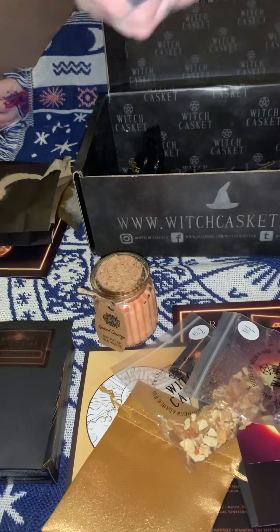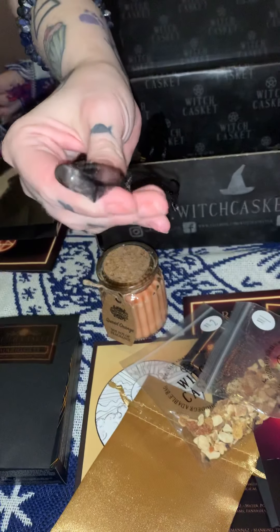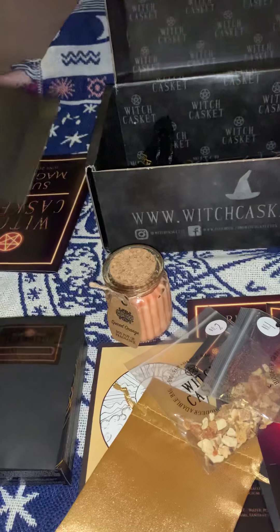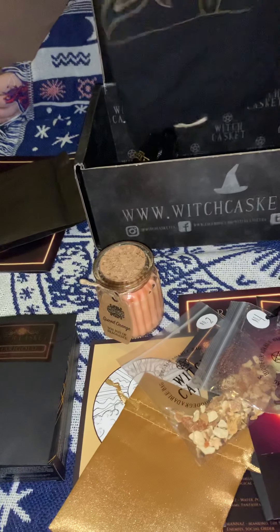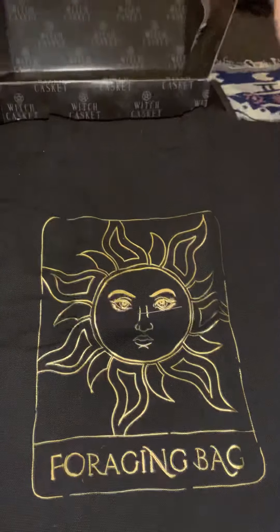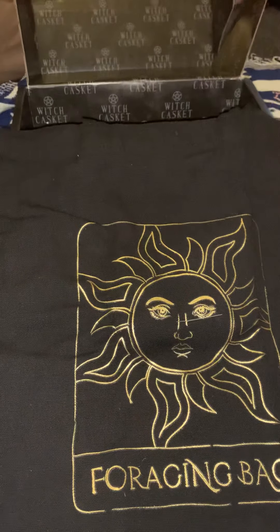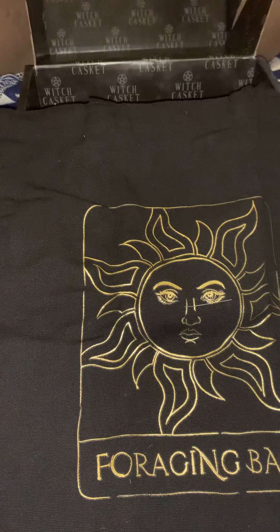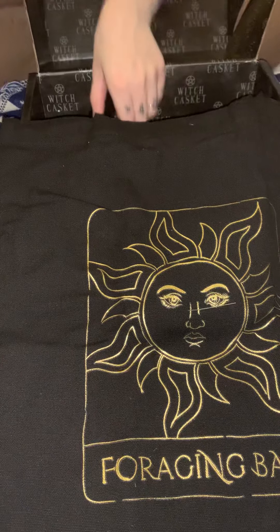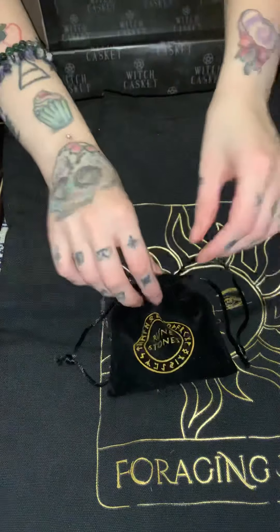We also have a little quartz thumbstone in here, and that was in our happiness charm bag. Next we have a little torch bag — it's quite heavy and very sturdy — and it's a big drawstring foraging bag. The herbs I just showed you relate to foraging, so it's all about looking for the herbs.